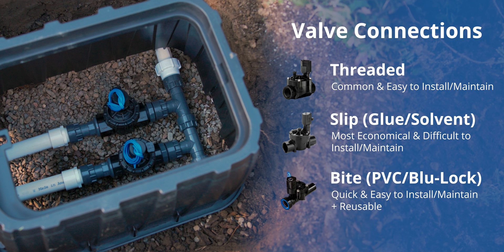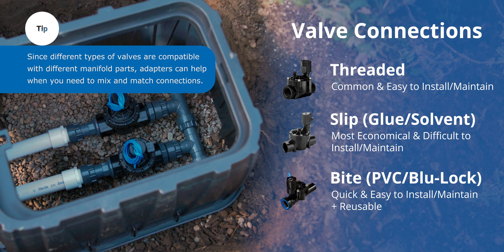The bite or push fit fitting is the most expensive, but it's also probably the fastest and easiest to install. All you have to do is align the inlet of the valve with the teeth on the fitting, push them together, and you're done.